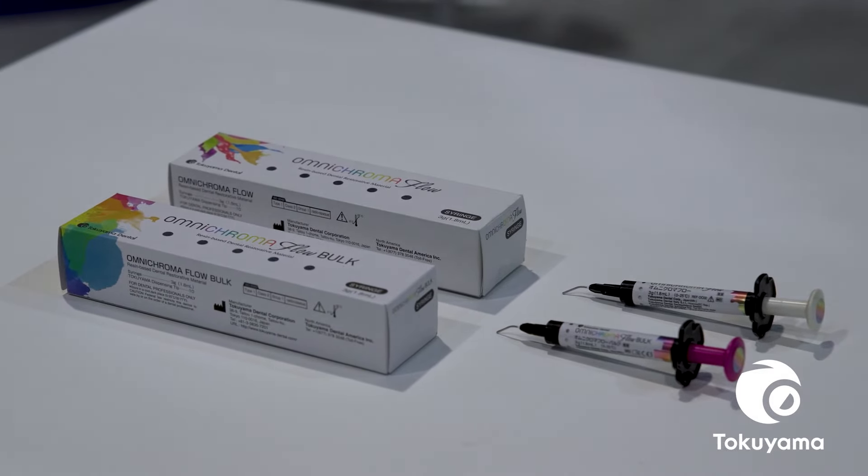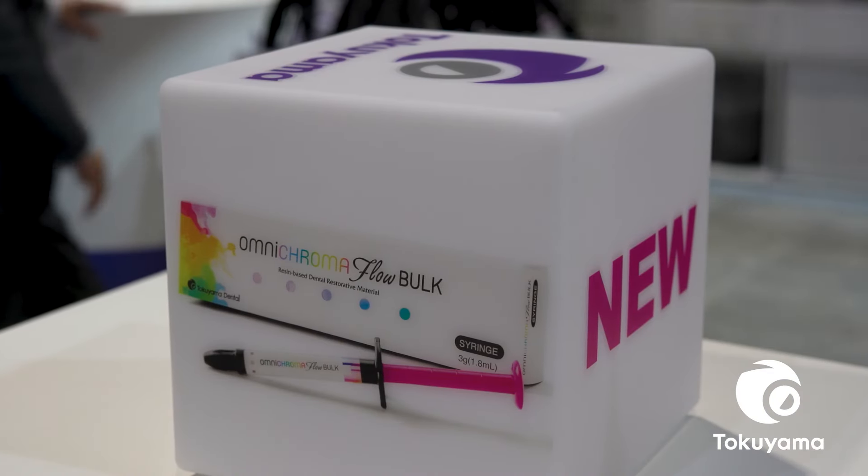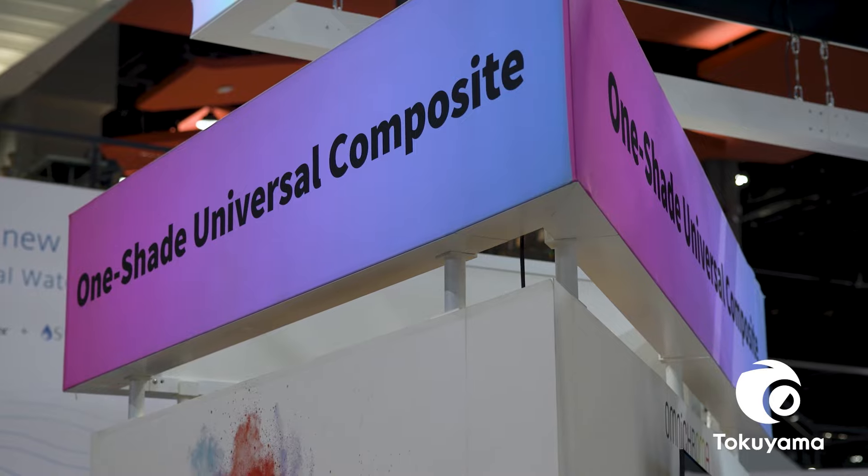I think everyone knows that I'm a lover of the Omnichroma family, always have been since it came out. I find different uses for both of them. The flowable I use the same way I use a base in many cases. I love it for repairing temporary crowns and for thin cavity preps. The bulk fill I use for other purposes — I can use it for an entire restoration, get it done more rapidly because it's a bulk fill, and I love the fact that it's a single shade. Would you say that viscosity plays a role in why you would select either Omnichroma Flow versus Omnichroma Flow Bulk, and what situations would those be?